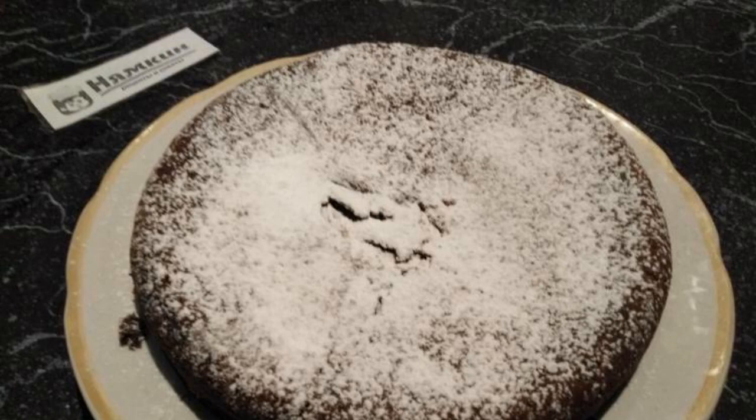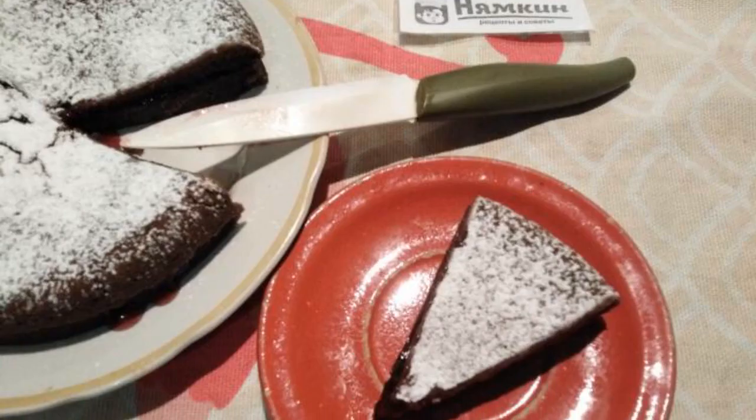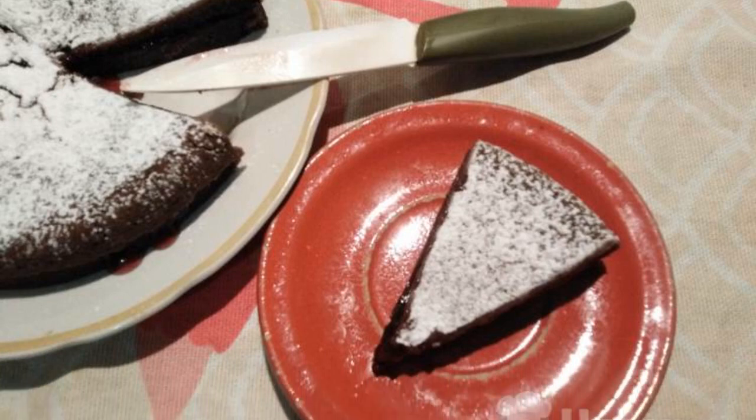I am using red currant jam. Cover with the second part of the biscuit, decorate with powdered sugar, and cut the cake into portions.